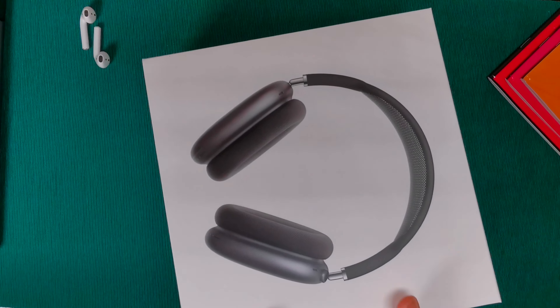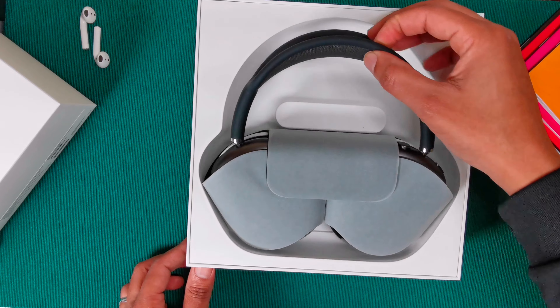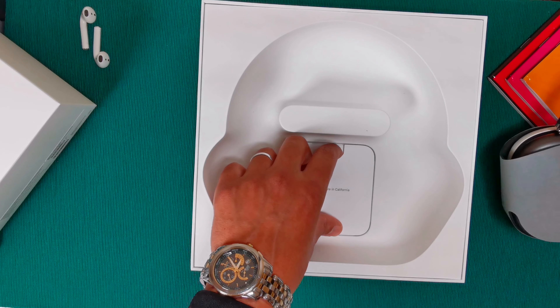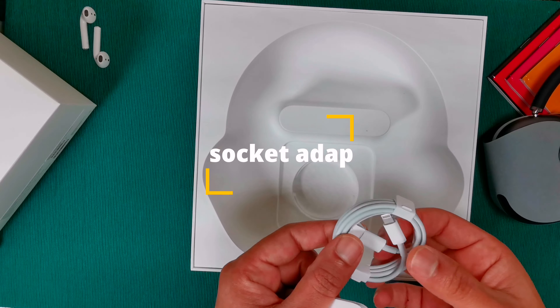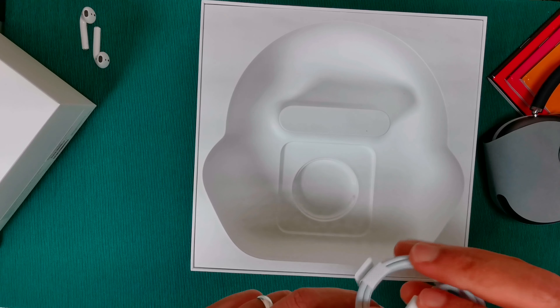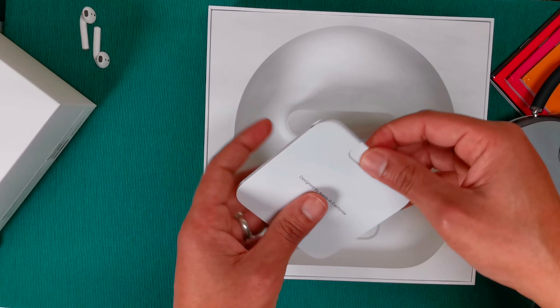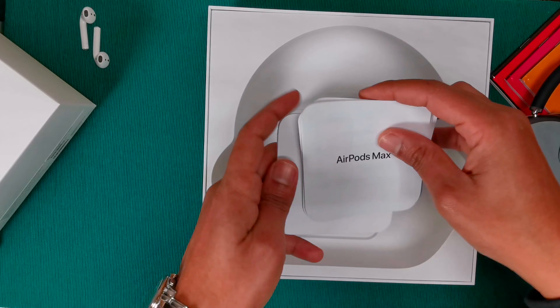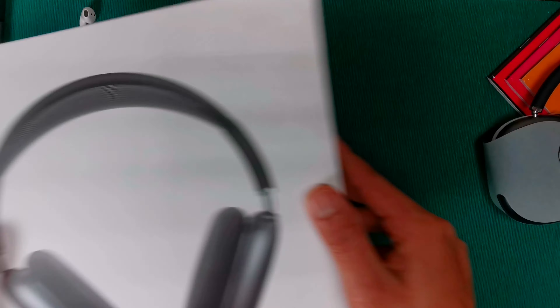We're at the drawing board and we're going to unbox the AirPods Max. Inside the box you're welcomed with your AirPods Max. Unfortunately, you do not get any socket — you just get a USB-C to Lightning cable, and that's about it.